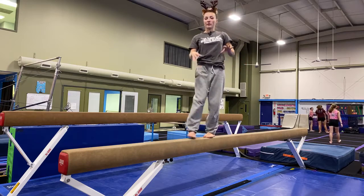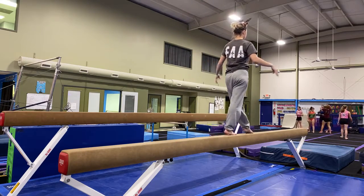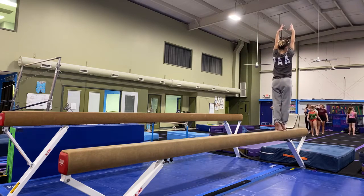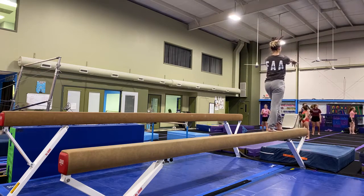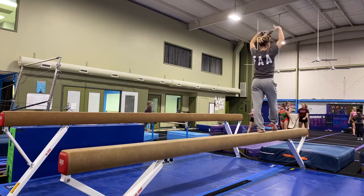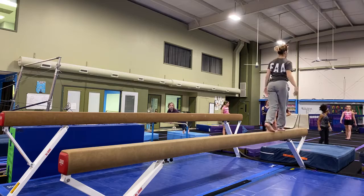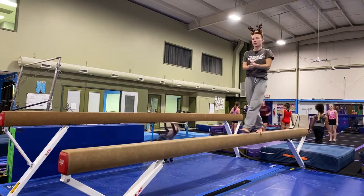Let me show you where that's actually going to be on the balance beam. So we've just done our kick, kick, step, lock. Step back, push. Step back, pull. Point. Kneel. And dismount.